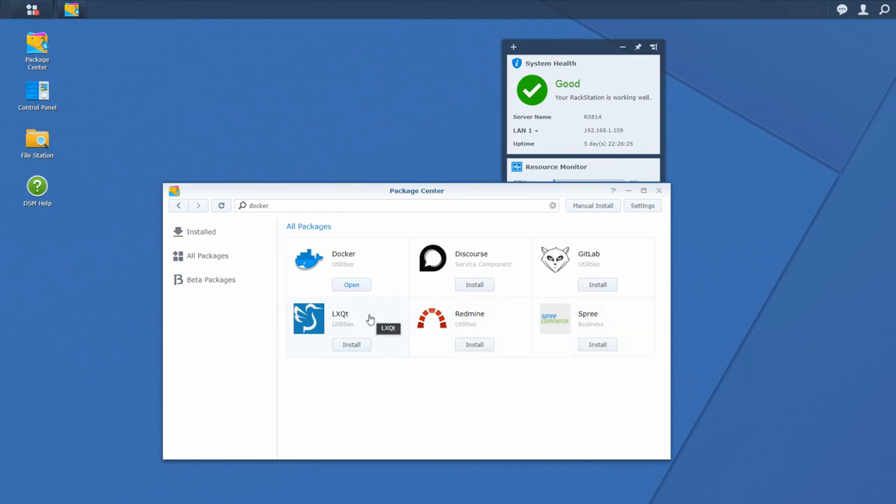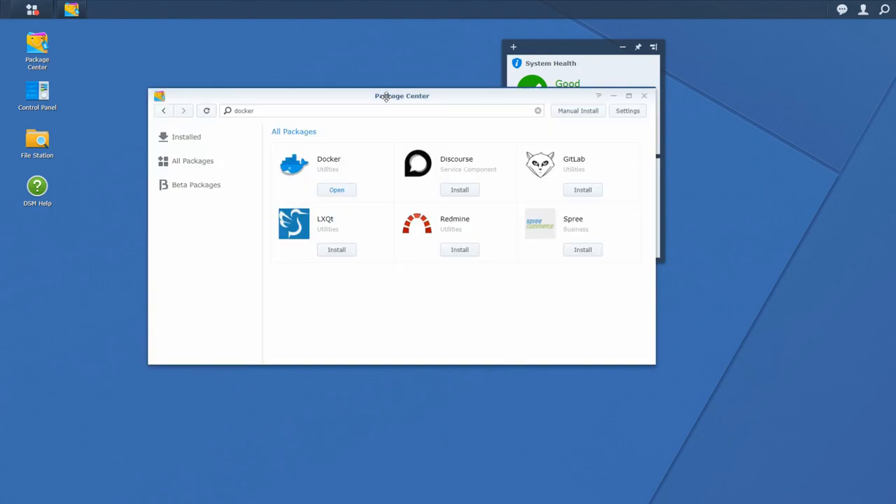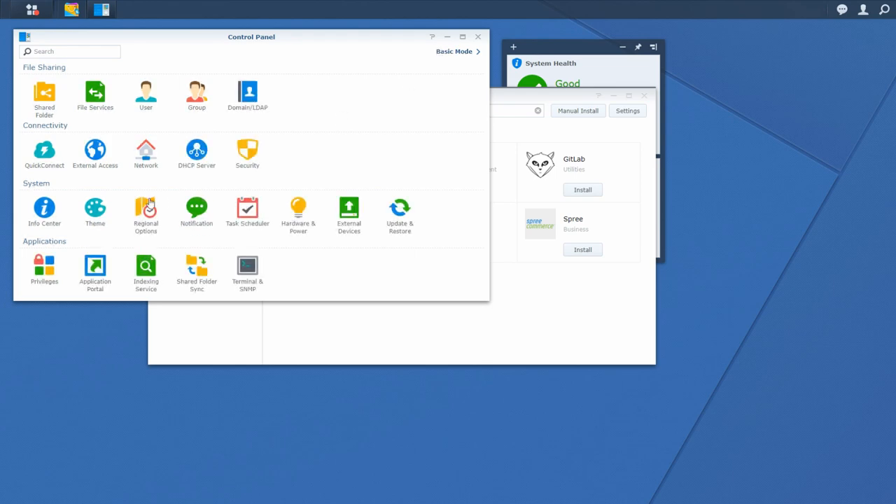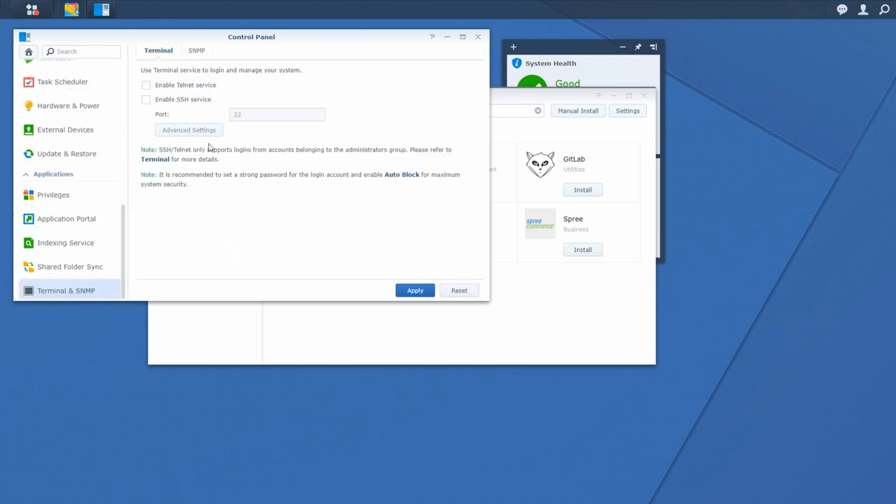The next step is to connect via SSH to the Synology device. I use PuTTY for this when working on my Windows computer — a link to the download page is listed in the description. Also, if you haven't connected via terminal before, you need to enable it on the Synology device. Go to Control Panel, switch to Advanced Mode, then Terminal and SNMP, and tick the box next to Enable SSH Service, then click Apply.